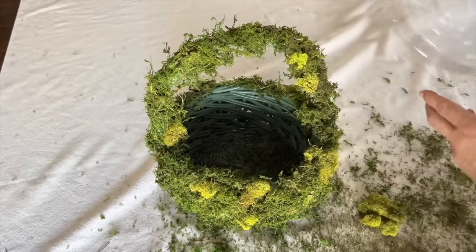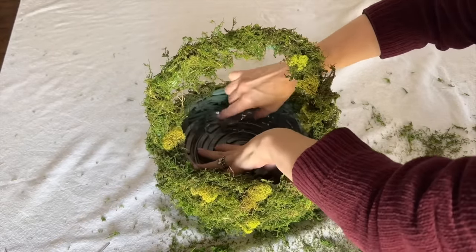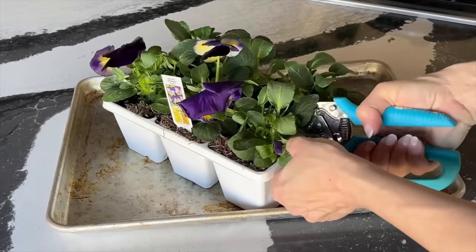You don't need to glue moss to the inside of the basket. Instead, take a clear plastic water tray and press it into the bottom of the basket so it is protected.